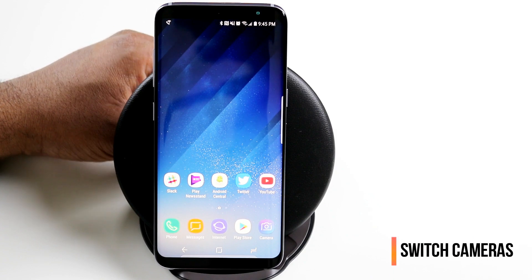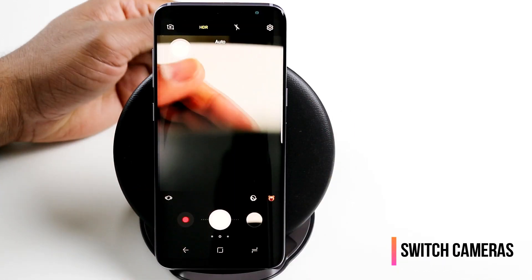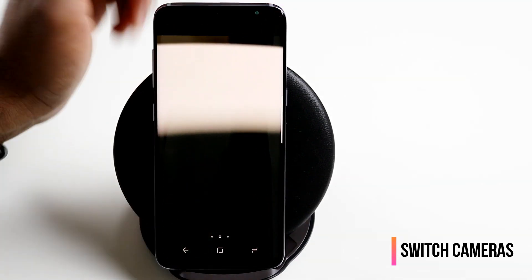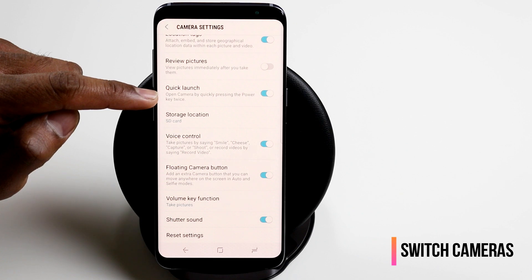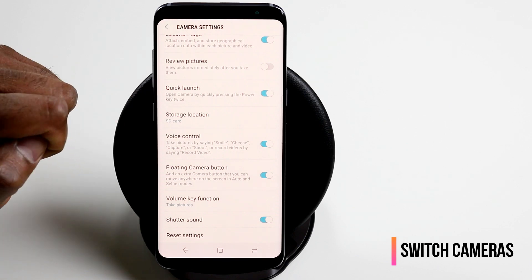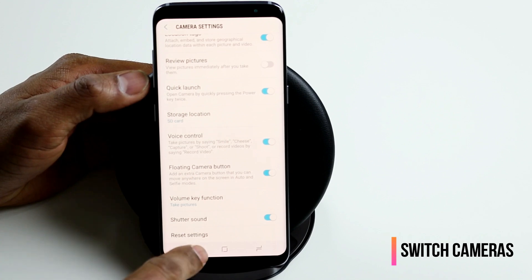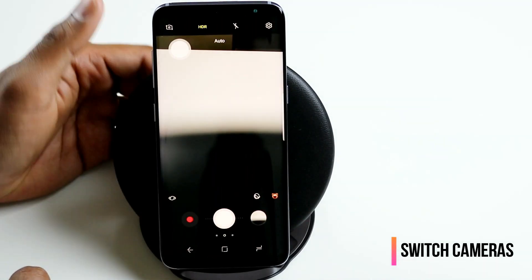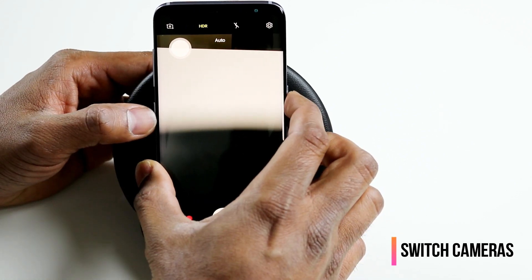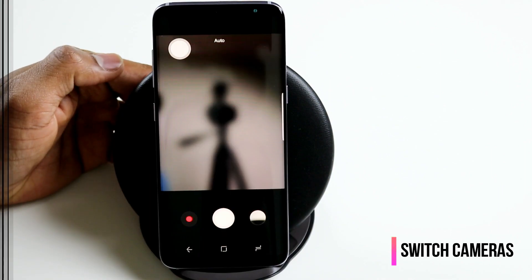Another neat little trick is that you can quickly launch the camera by pressing the power key twice. You can configure this by going to the camera settings — at the bottom you will find the quick launch option to enable or disable this. But the hidden feature is that once you're in your camera and want to switch between the front and rear cameras, you can do so by simply pressing the power key twice and it's going to switch between cameras quickly.